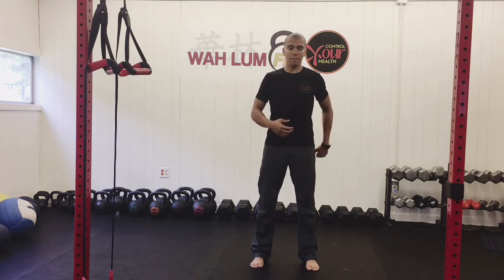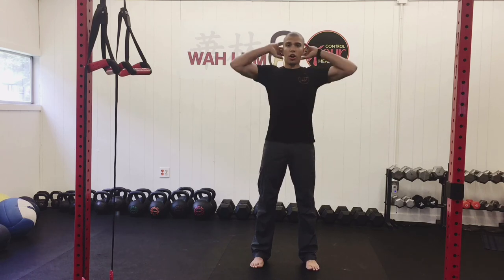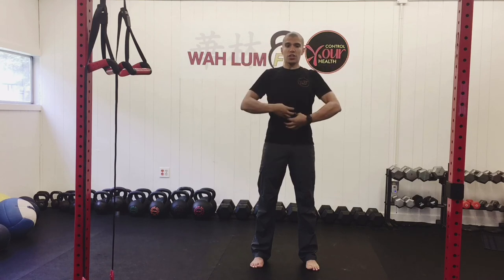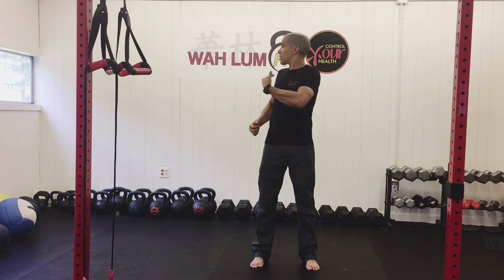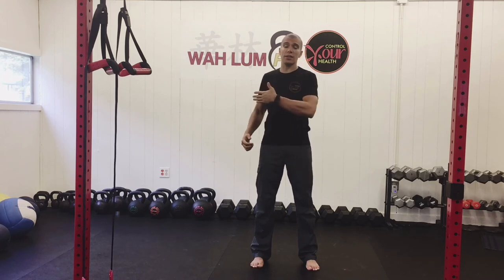First thing: squeeze my butt, left butt cheek squeezing. Drive the left heel into the ground as hard as I can. Create space in the hips. Elongate the neck. Each vertebrae is getting longer, and I'm going to try to visualize rotating each vertebrae. And a big exhale as I turn.